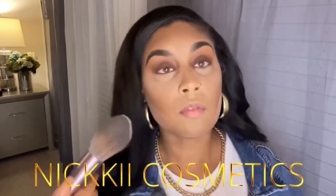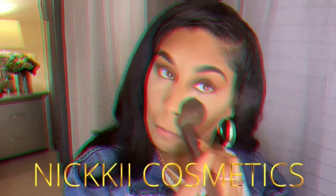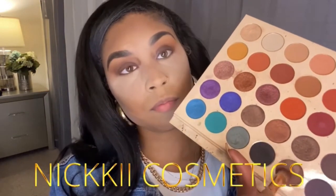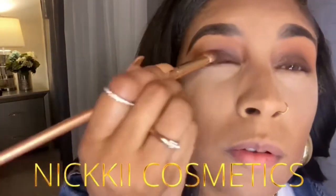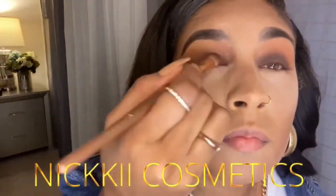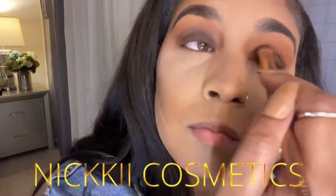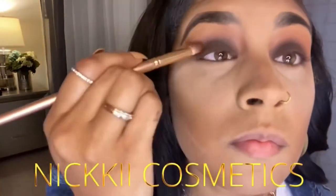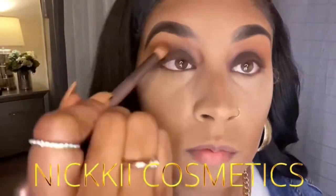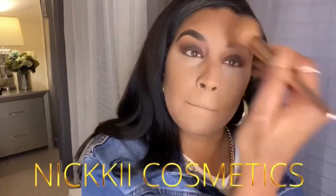This is another setting powder, this is by NYX. I'm going to use this and blend everything out because I had a lot of fallout. Now with a black and brown shade, go ahead and place that on top of your lid. I wanted it really dark, so I'm taking a black eyeshadow and packing that on — now you can see the smoky effect going on. Blend, blend, blend, don't forget to blend.